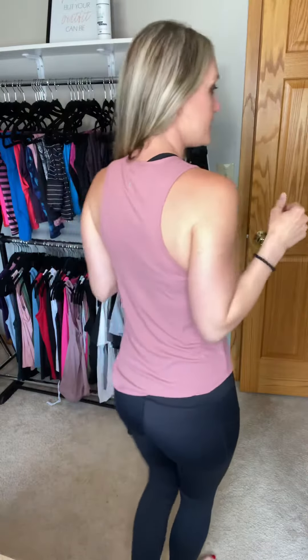Another tank I'm really excited to share with you is the premium tank. This tank top is amazing — it is so good for summer. It's so lightweight, stretchy, and really comfortable. This one offers such good coverage. I just absolutely love that it has the higher neckline on it. It's got good length and great coverage in the back. This tank top is like an active mom's dream.